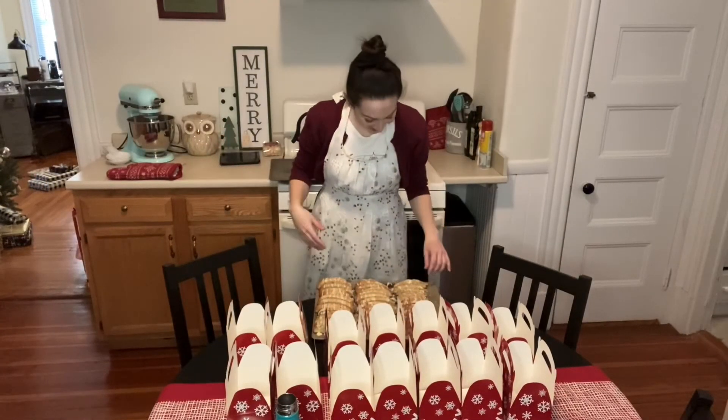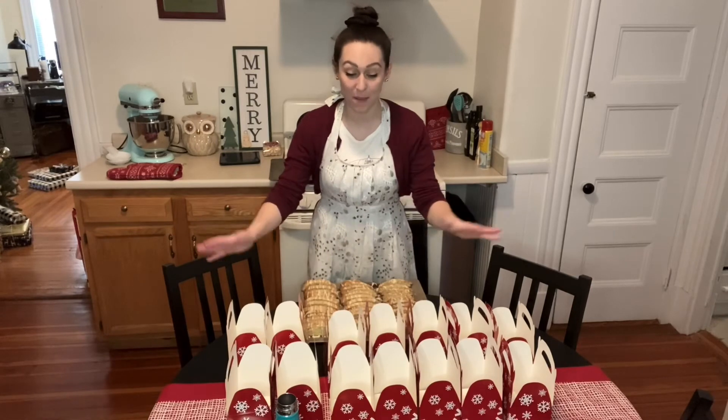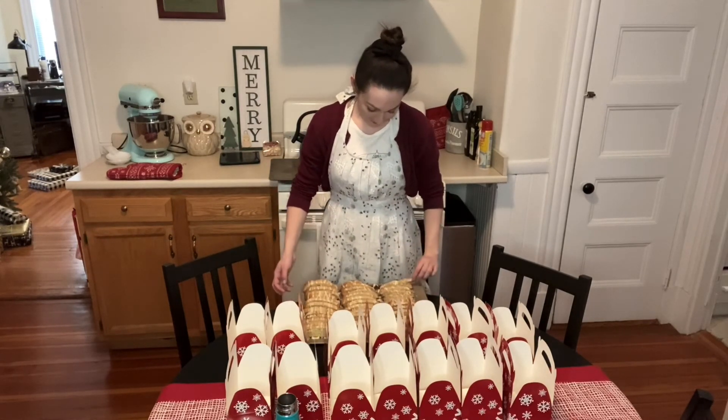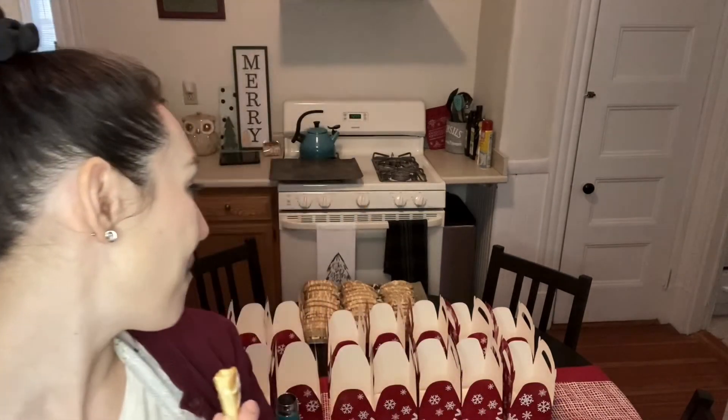Our biscotti are done! Normally I would have a plate full of biscotti, but they're still in the pan because I need to distribute them into boxes, bake more cookies, and then deliver them to people. I'm going to try one. I know the batter is good, but that's what I was worried about. They're very sugary — they're good! Very sugary. Now I'm going to put all these in boxes and bake more cookies. Hooray! Bye, everyone.